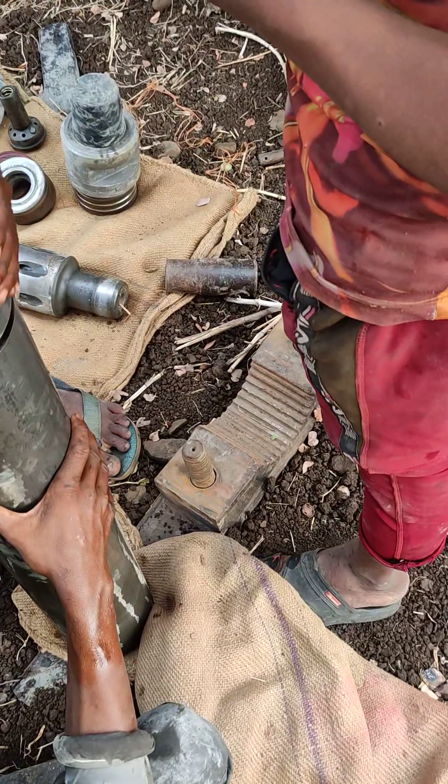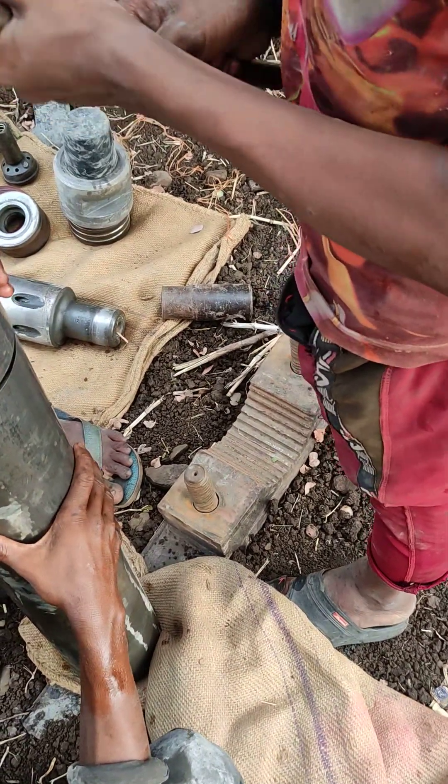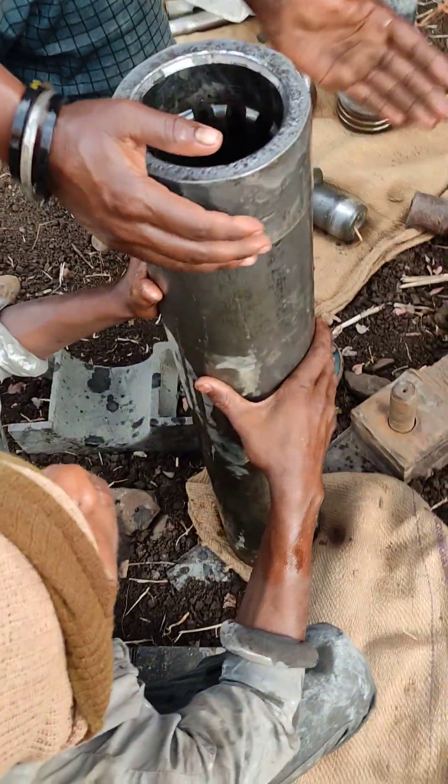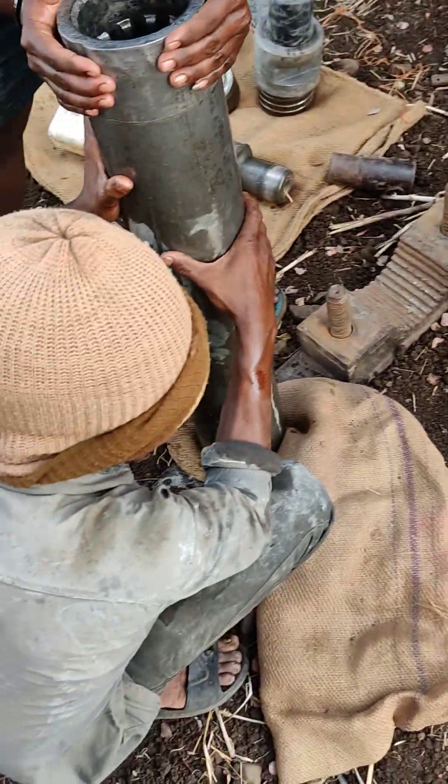How much? Take it. Now put it. Put it. Put it on here.